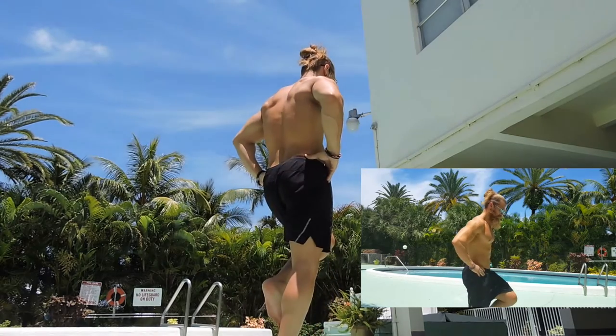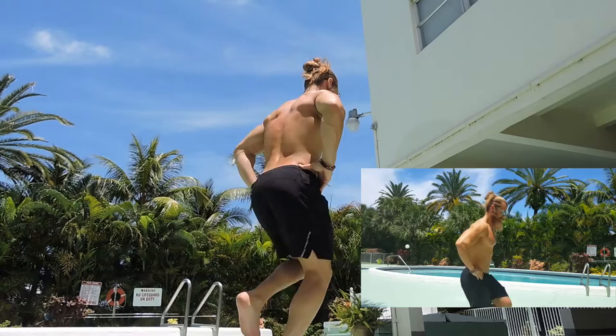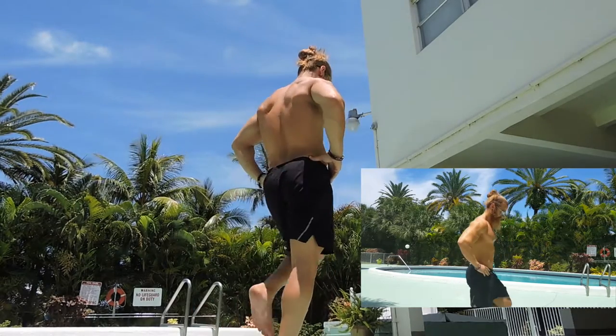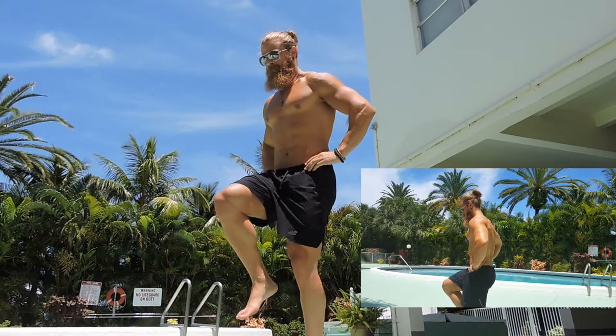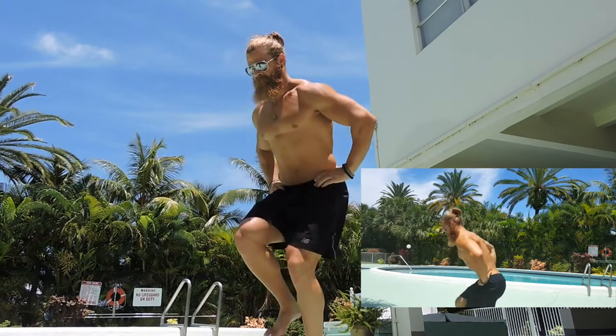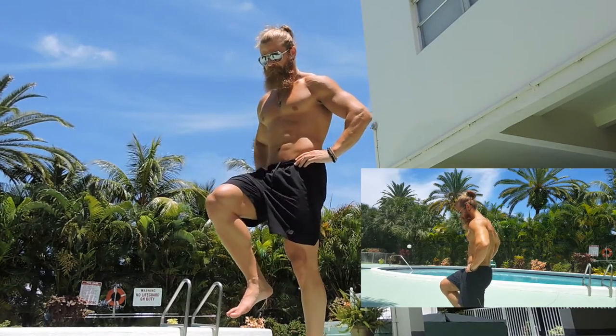That knee is directly over the second toe, staying in line, not wavering, driving through the heel, stomach always engaged. Beautiful form. The foot stays right next to the other, for example, just in case there's a balance issue.